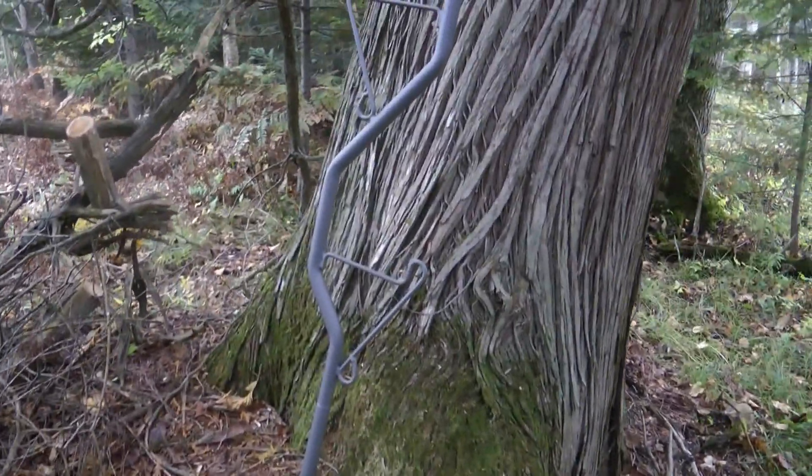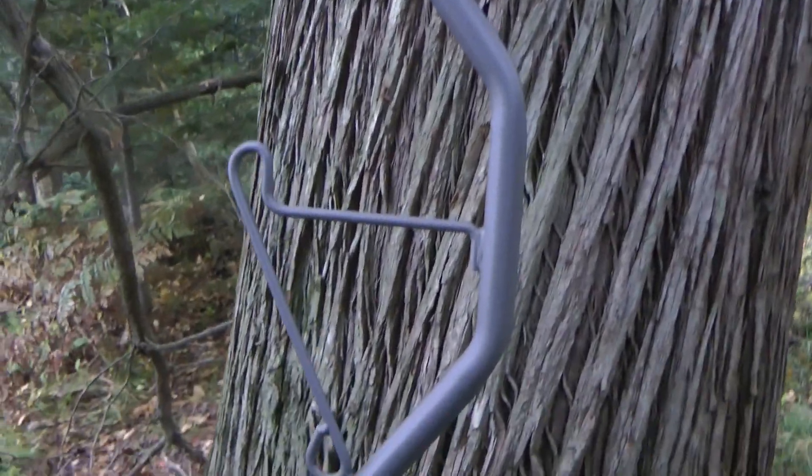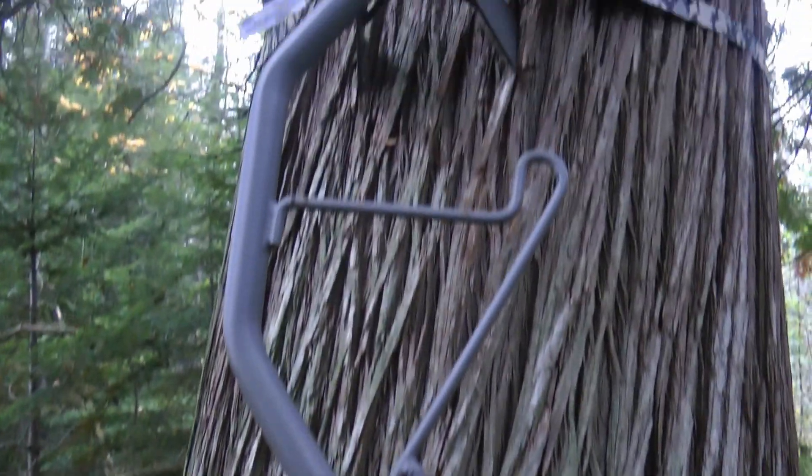That's this engineered metal pipe here, and the claim is that this little knob keeps your foot from sliding off. I've been up and down a few times already and indeed it does.